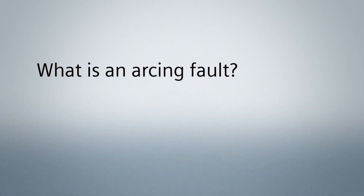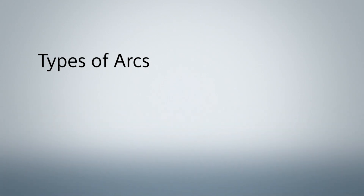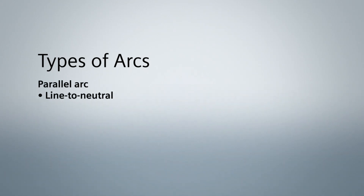An arcing fault is defined as an unintentional arcing condition in a circuit. Basically it's when electricity is jumping through the air causing a spark or an arc. There are three types of arcs that can happen: line to neutral, line to ground, and series arcing.